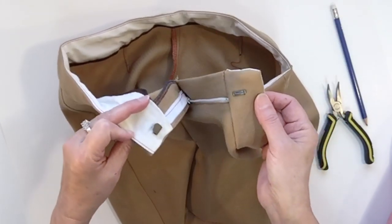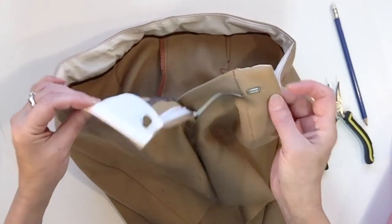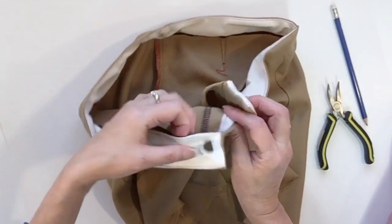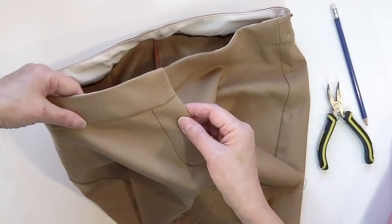The hook and eye is finished and it's very stable. Now you just have to complete your waistband by attaching the inside part, so you need to finish your seam on both sides. That's it for today — thanks for watching and I'll see you next time.